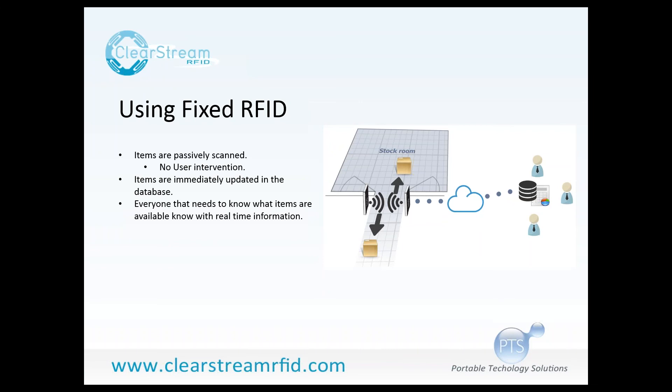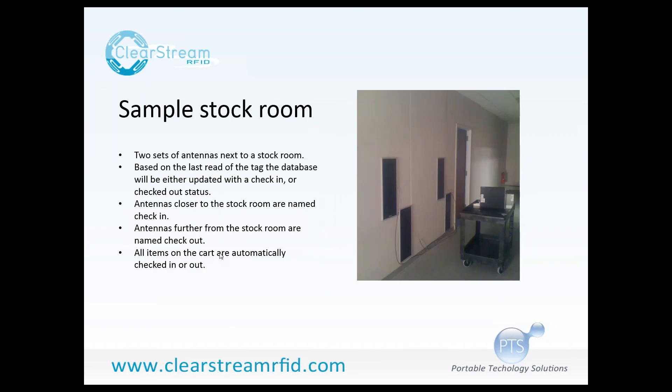The next slide shows a picture of some testing we've been doing in the office — basically what I have set up today to show you this check-in, check-out process. Here is our sample stock room — this doorway on the left-hand side. There are some fixed RFID antennas attached to the wall. The way check-in, check-out works with Clearstream is that the antenna that last read the tag marks that tag in the database with that information.